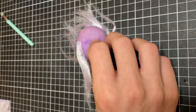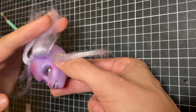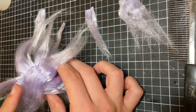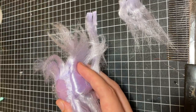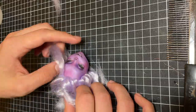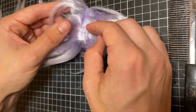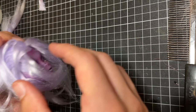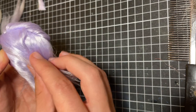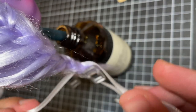I continue to attach the wefts around the perimeter of her hairline and then fill in the bald spot with just one more weft. Usually I would fill in that spot quite densely with hair, but I wanted to create a tight French braid and the excess hair would make the style look quite bulky. I braided her hair off camera and then just tie them off with cute white ribbons.